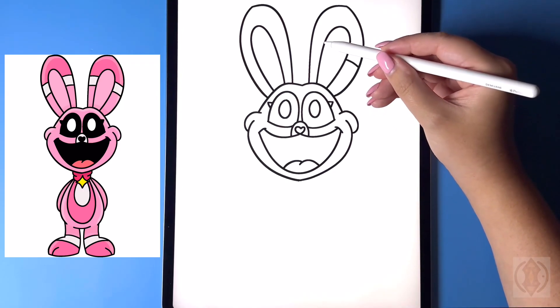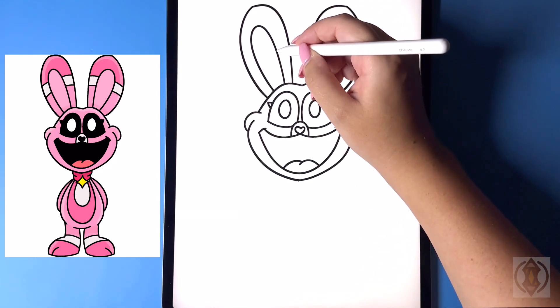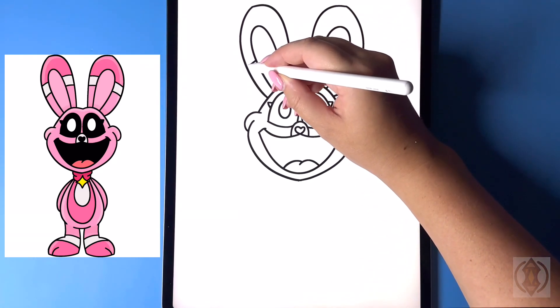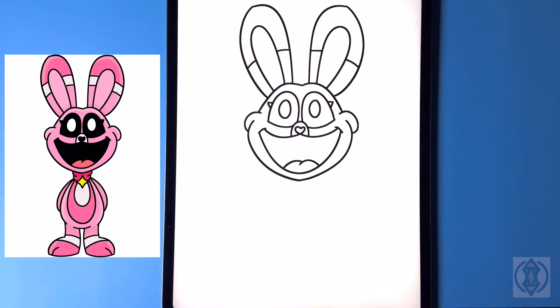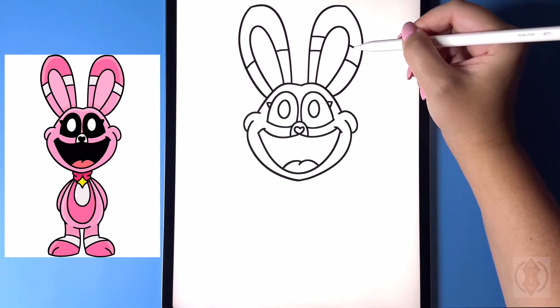We'll do the same thing on the left-hand side, and then moving up we're gonna replicate that again one more time, just leaving a small gap.